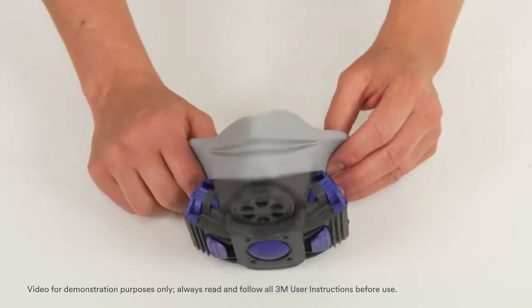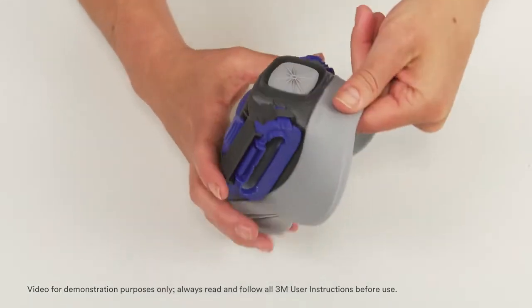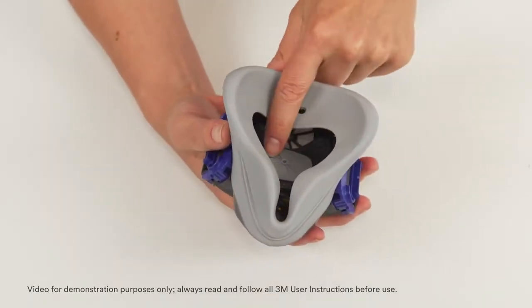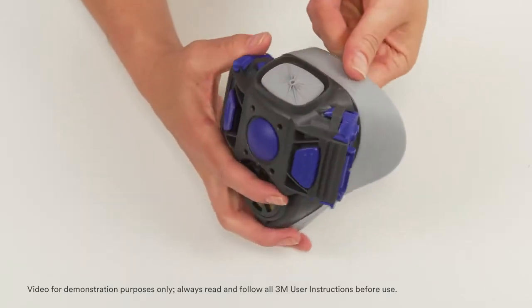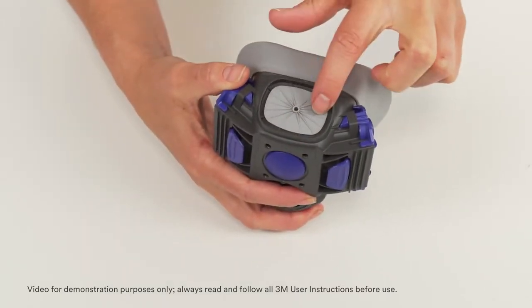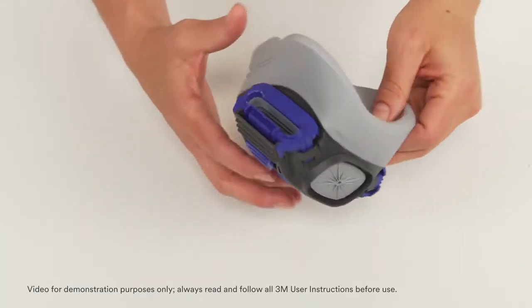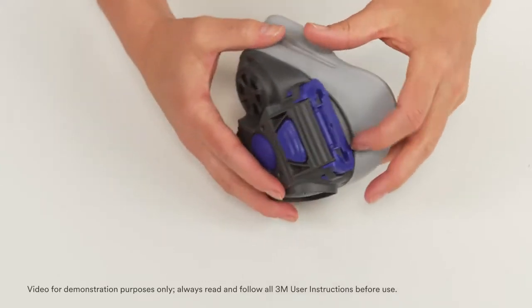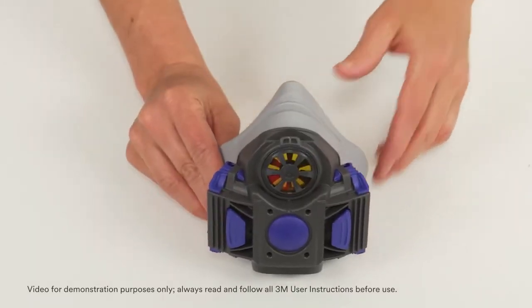Continue by inspecting the inhalation and exhalation valves for signs of debris, distortion, cracking, or tearing. Ensure the valves lay flat against the valve seat. Examine the cartridge or filter sealing area for distortion or for dirt or particulate that could prevent filters or cartridges from sealing to the respirator. Examine remaining plastic components for damage.